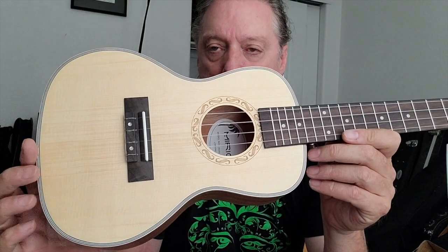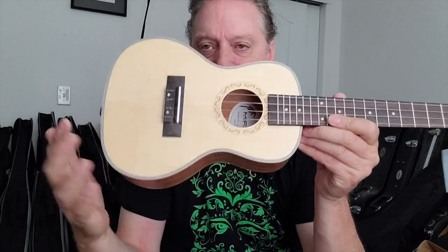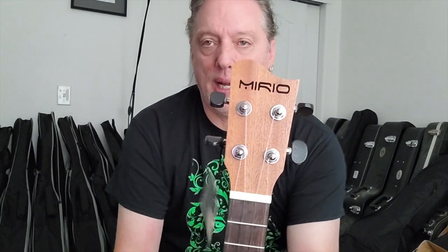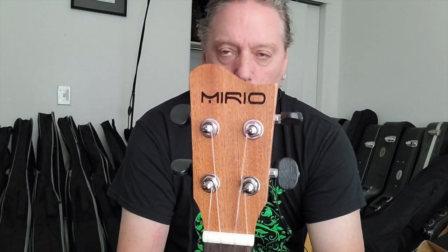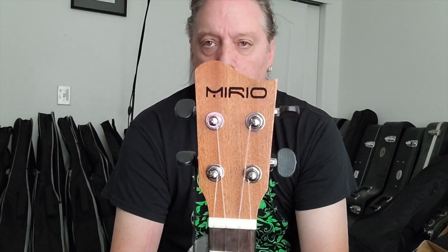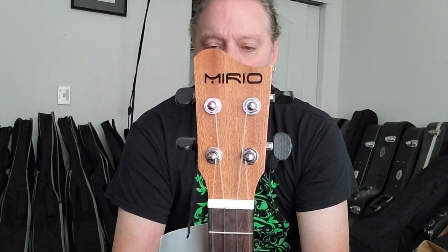My guess is that these are made in pretty big runs and then different companies buy them and stamp them. The one thing different about this ukulele compared to the others I've seen with this exact design and specs is that it has the Mirio signature shaped headstock, which I kind of like. It's a little more subtle than on the guitar, but it's different - not your bog standard shield or squared-off Martin style headstock.